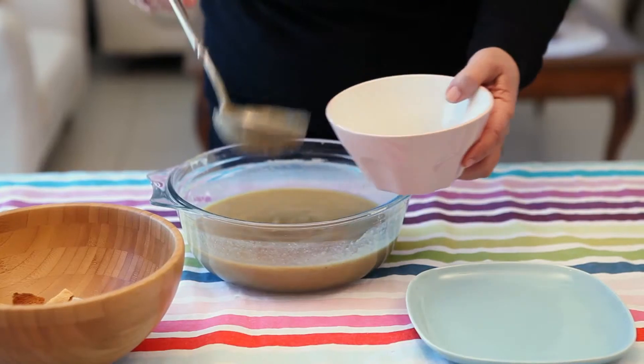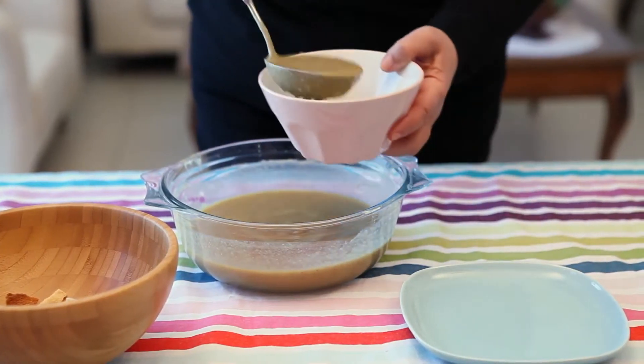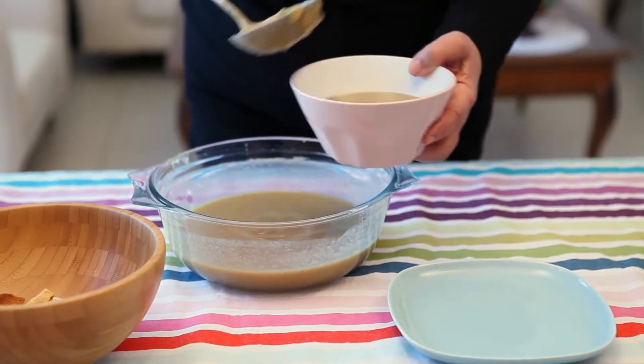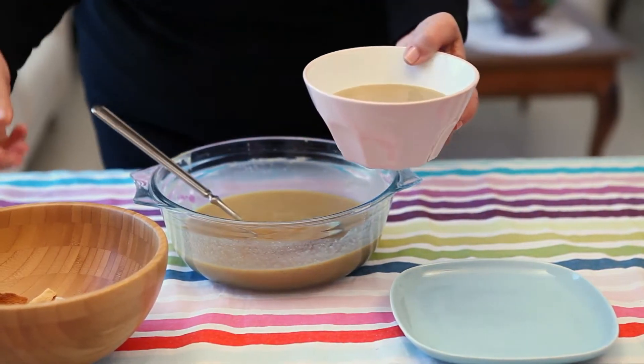Many people love lentil soup and do it in different ways. After it's cooked, some people like it mashed — you can mash it in a food processor — or you can eat it straight from the pot. Usually three scoops are enough to fill up a person.